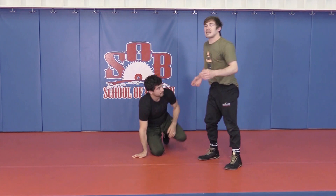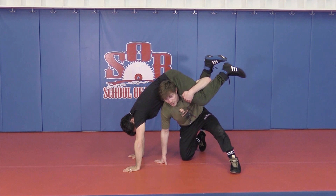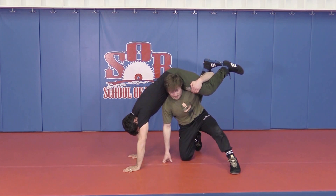But if we need a little more points than just two for the takedown, this gives us an option. So once we do get this height here, what I'm going to do is roll my head underneath from this side of his hip to this side of his hip.